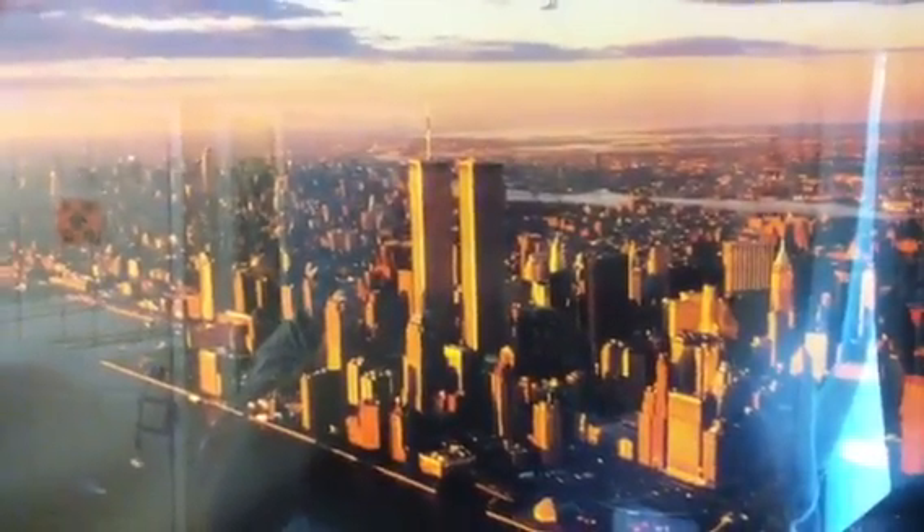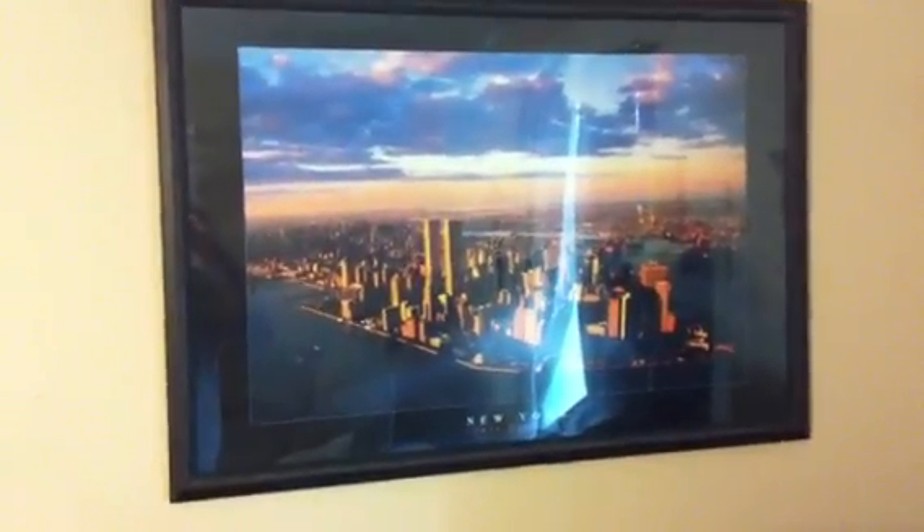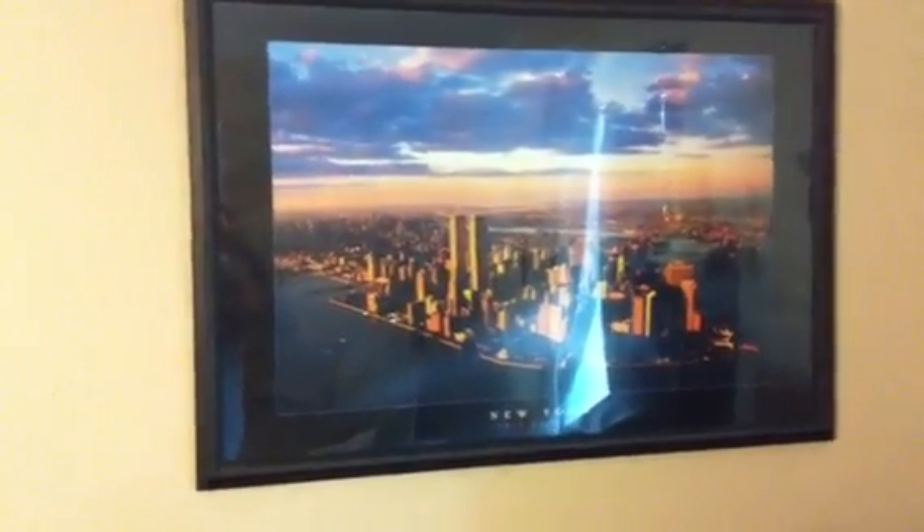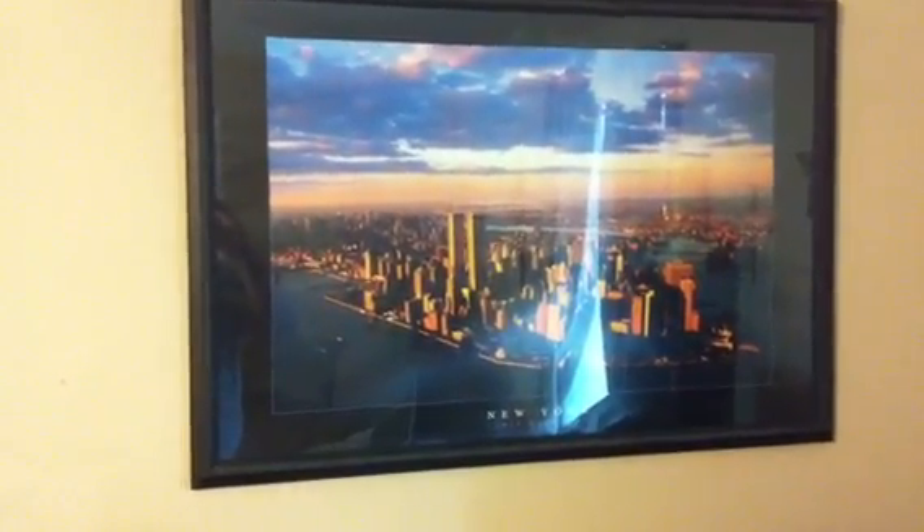Hey everybody, this is Old Dunsky. I'm sure y'all recognize this here skyline — what used to be the New York skyline there. New York, Lower Manhattan. That is a picture that has been on my wall for the last 10 years. Right after 9/11, I put that on my wall and it's been there ever since.